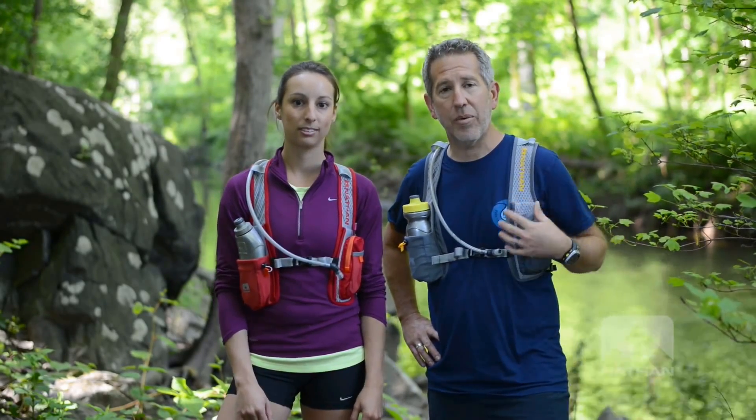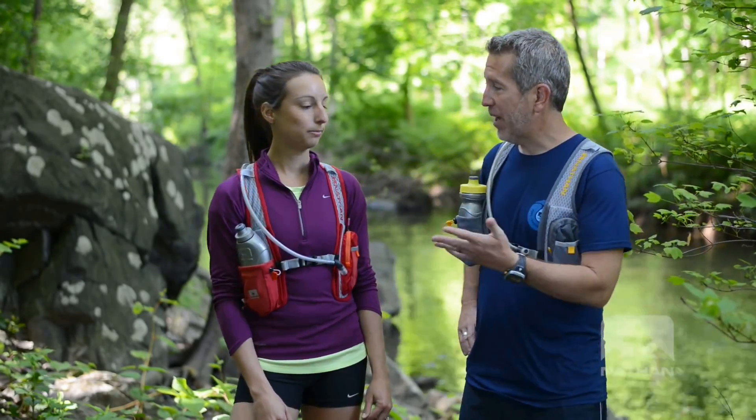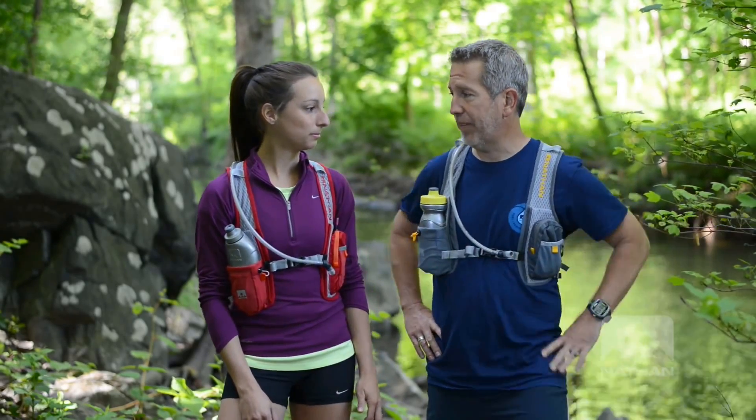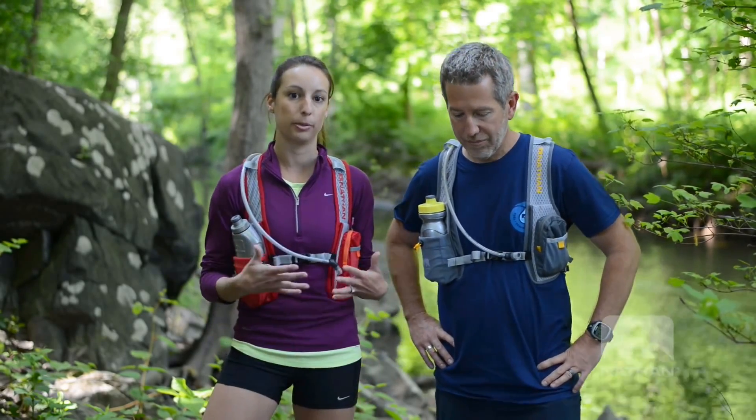It started with the 020, and it was such a classic that we got a lot of requests from women to make them in a women's version that fit women a little better. Generally, women have shorter torsos than men, so we built the strapping a little bit shorter.